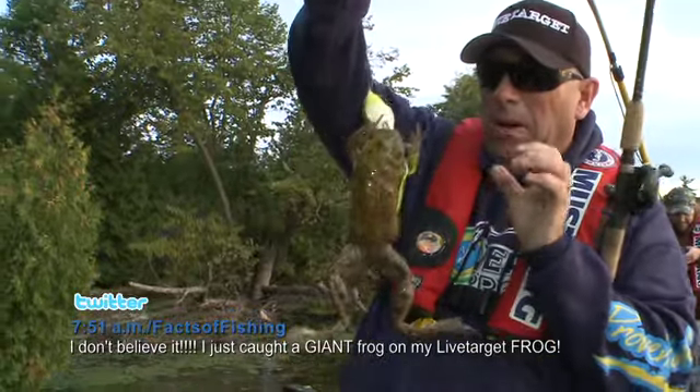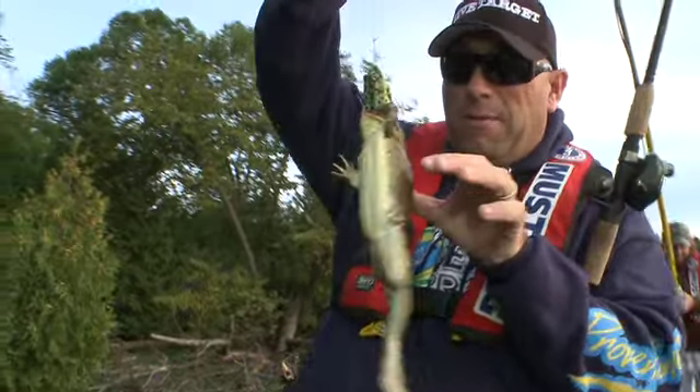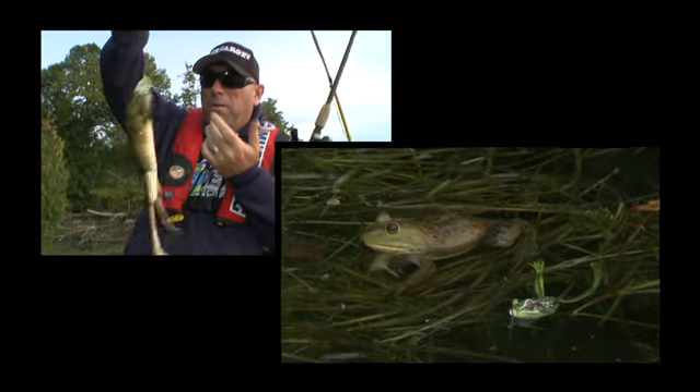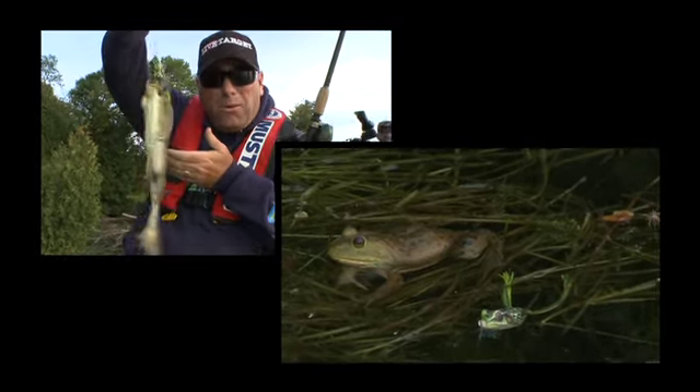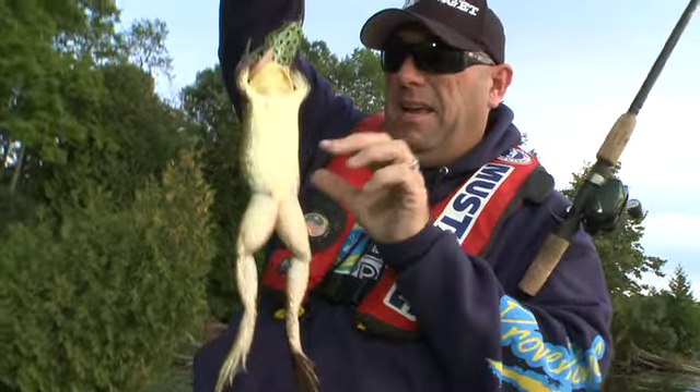Look at this. I don't know if you should judge from a fish's point of view of whether the Live Target frog looks like a frog, or the frog's point of view. Look at this thing. I don't know if I was trying to eat it or mate with it, but it's hooked.